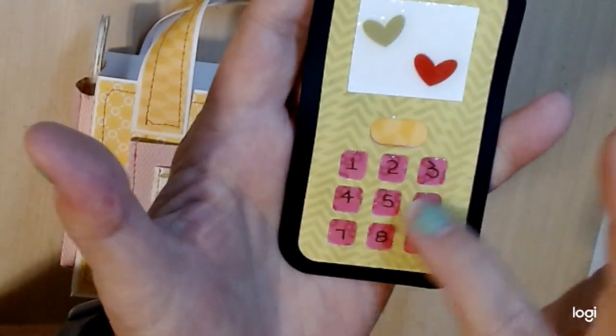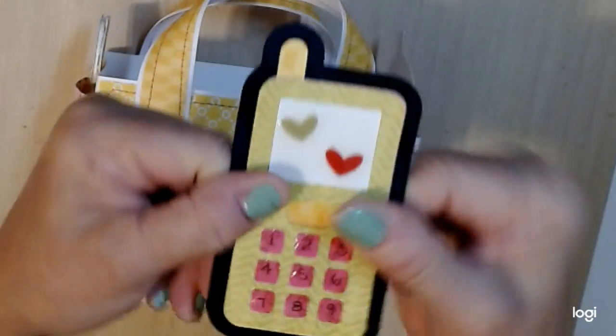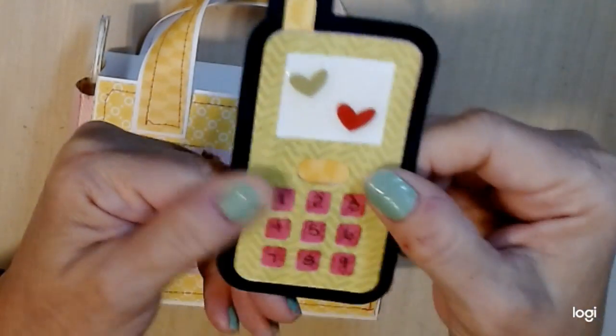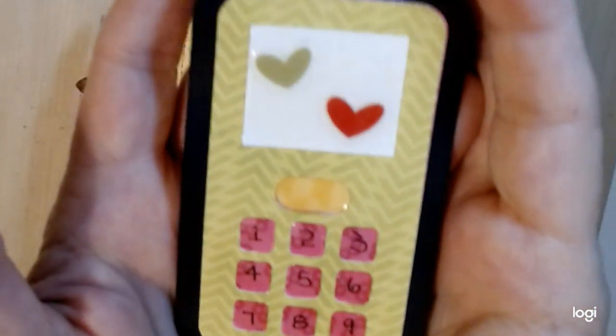I added some glossy accents to it. It's very sturdy — it doesn't bend. I just love the way it came out; it's so cute.